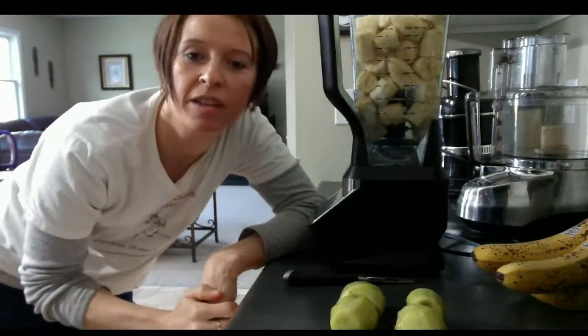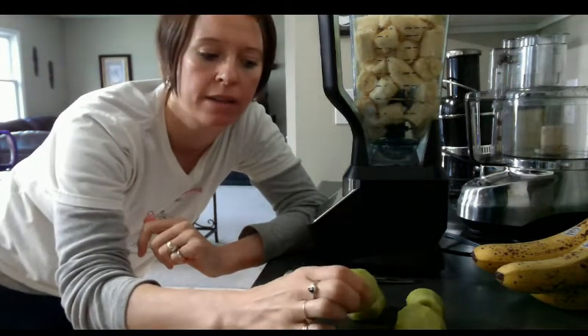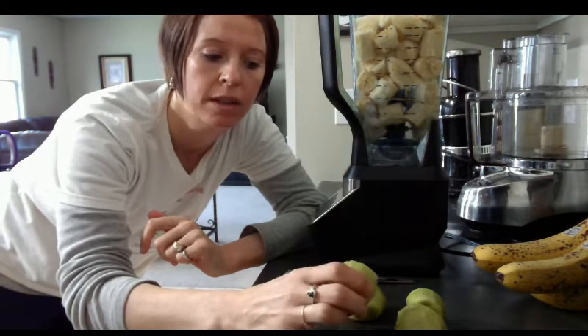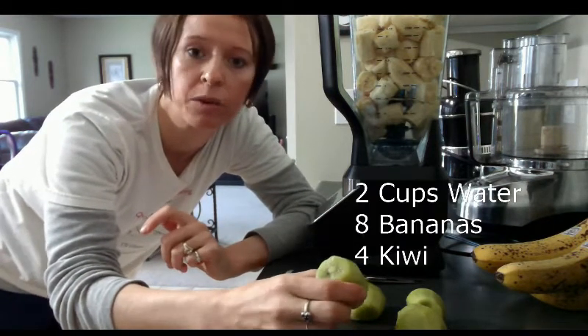Hey guys, today I'm going to show you how to make a kiwi smoothie. Kiwis are good for many reasons. They have enzymes in them, so they help with digestion. Also, kiwi helps lower your blood pressure. So those are two good things to get more kiwi in your diet.